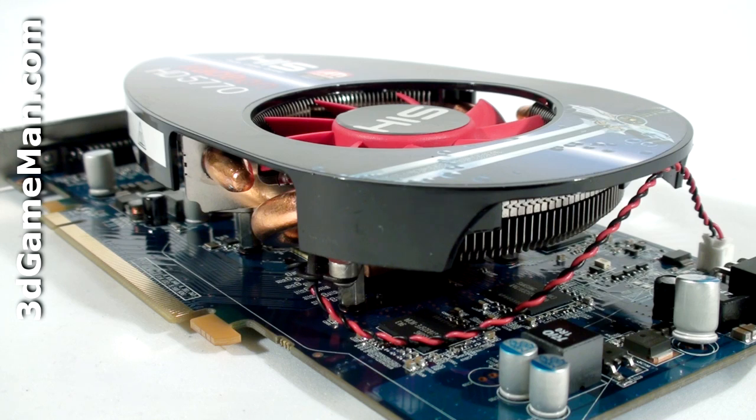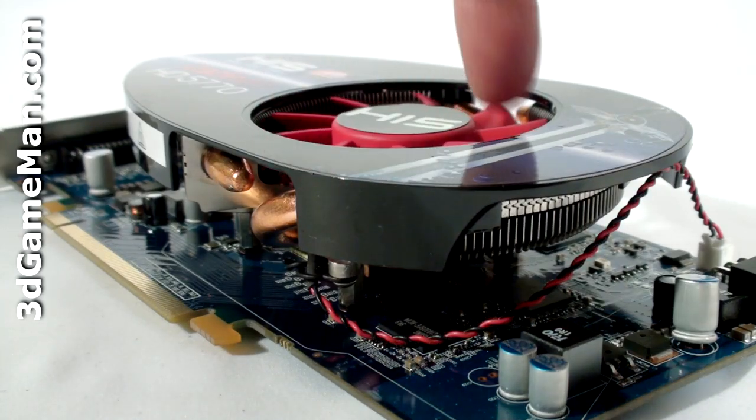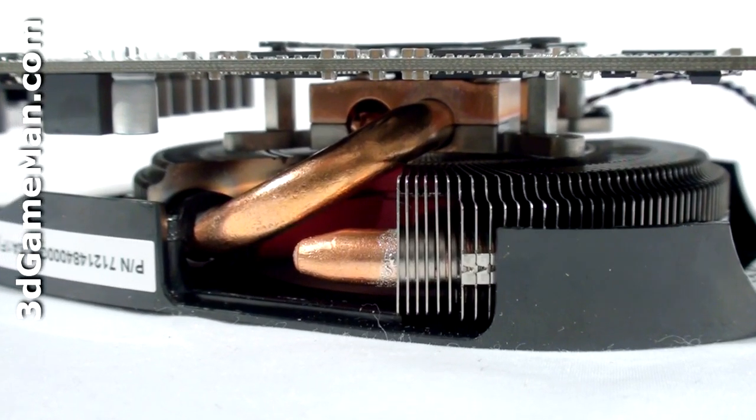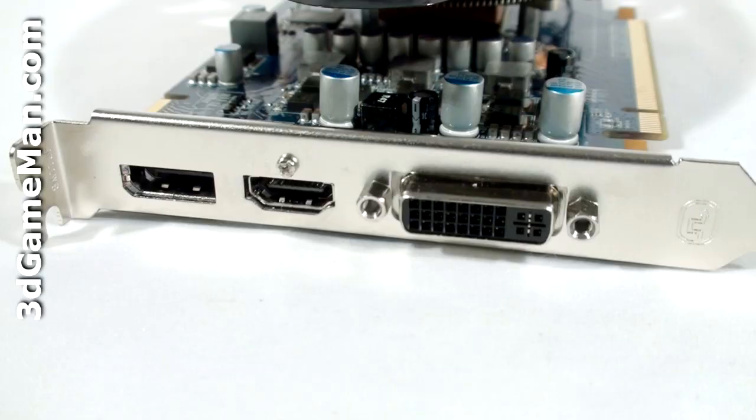Rather, it has a standard cooler where a fan at the top blows cool air over many fins, dissipating the heat. This particular cooler does not come in contact with the memory — only the GPU.